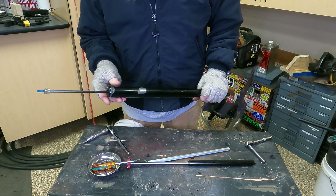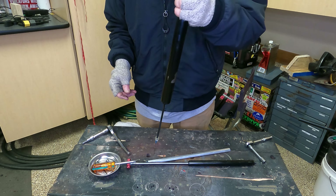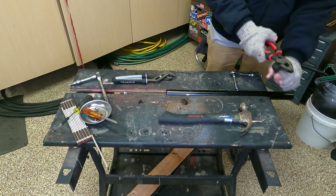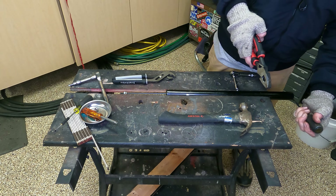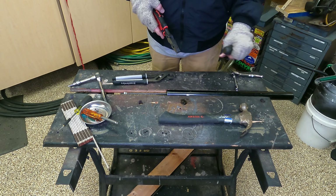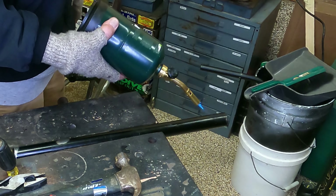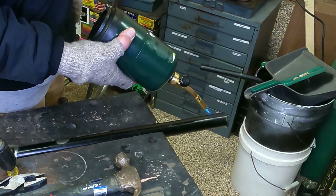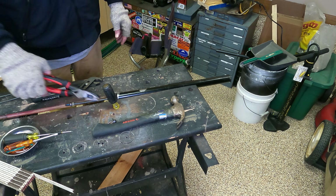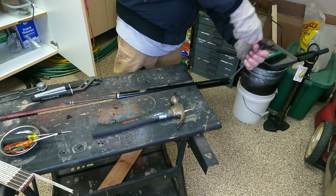That's just a hollow, heavy metal tube. Unlike the new forks which are aluminum — these here, nothing in there to see, there's nothing to do. That's some type of an alloy. But I want to get deeper into this thing here. There's nothing to do.